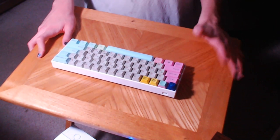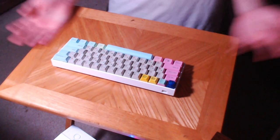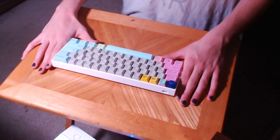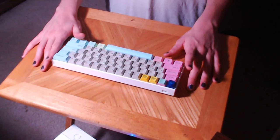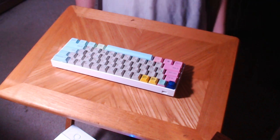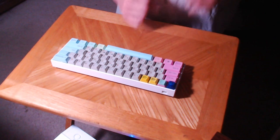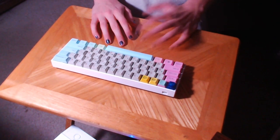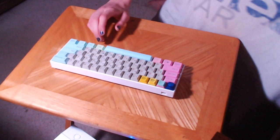But yeah, all in all it's a nice board. If I had paid the $80 for it, I would have gotten my money's worth. And yeah, that's about it. Thanks for watching — if you liked it, don't forget to leave a like. If you didn't like it, you can tell me why — I read all the comments. And if you want to see more keyboard videos, I have a big playlist of them that this is gonna go into, and I'll probably make more in the future. See you guys later, bye.